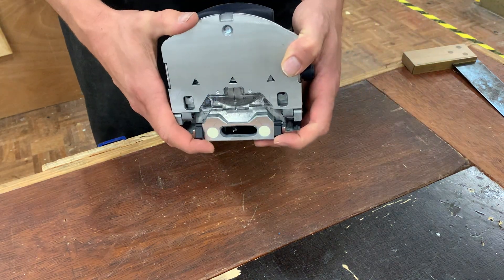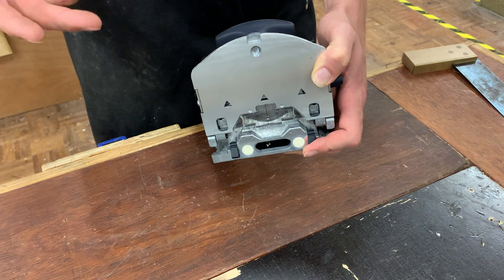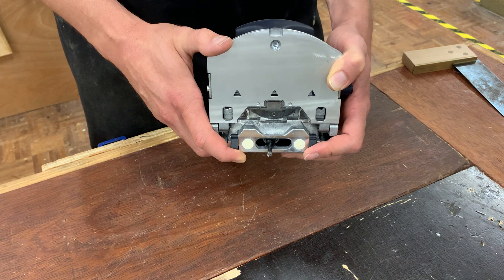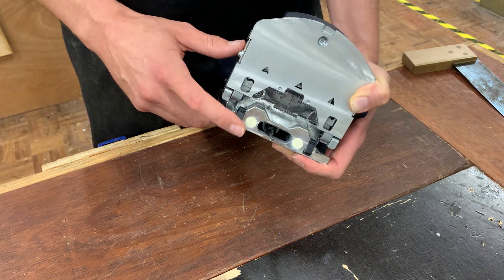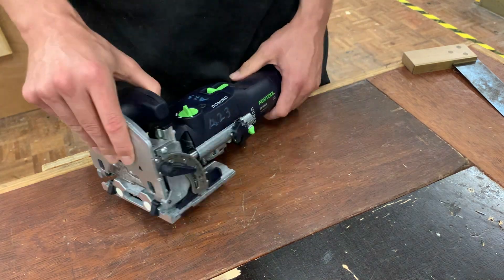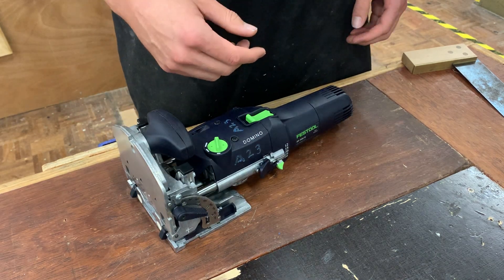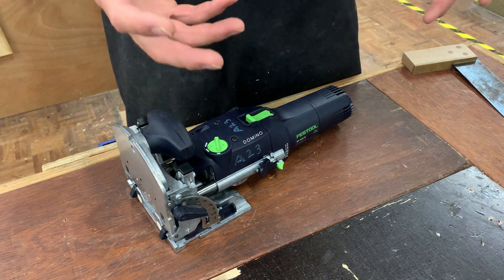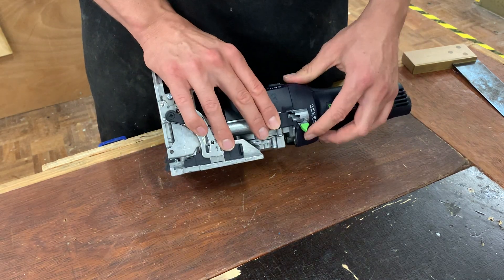Dominoes come in different sizes and different lengths because different products require different purposes. This is one of the smaller dominoes and so it takes a 4mm bit, a 6mm bit, and an 8mm bit — I believe we've got the 6mm bit in there at the moment. It's stock standard straight out of the box, but you can adjust how far it goes into your timber because sometimes you want a deeper cut on one side than you do on another, and that's controlled with the depth setting over here.